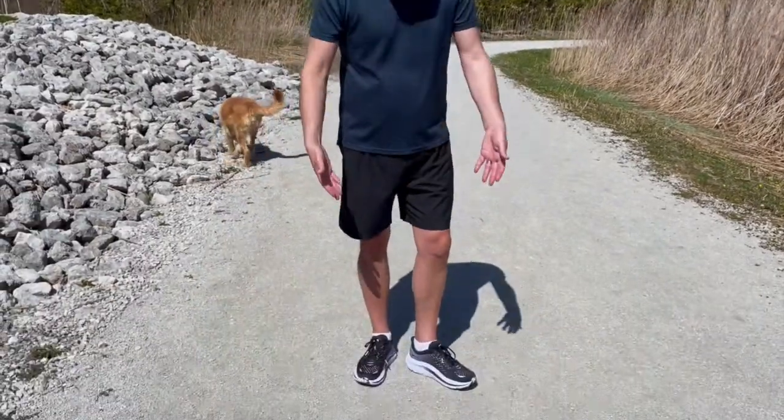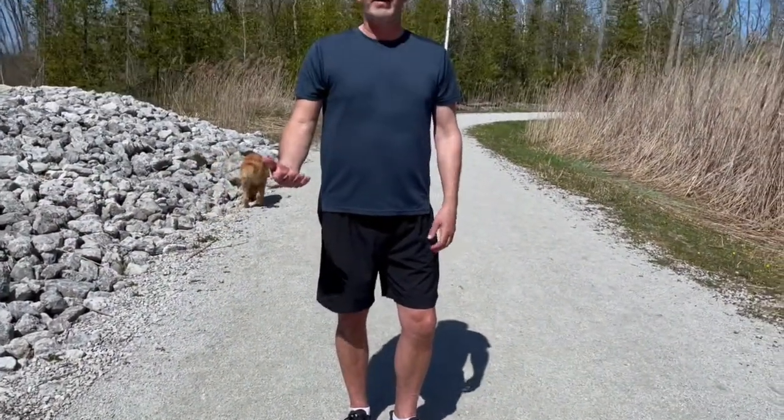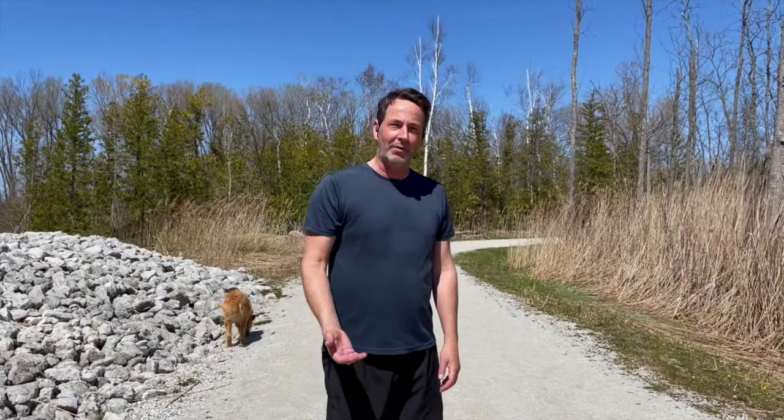Hey guys, it's Rob from Get Out There Magazine. For today's review we're going to be checking out the Hoka Kiwana trainers. These are an everyday training shoe for your daily run as well as other different fitness activities.